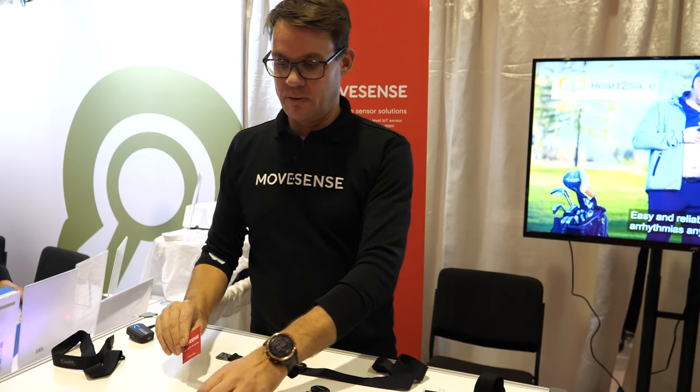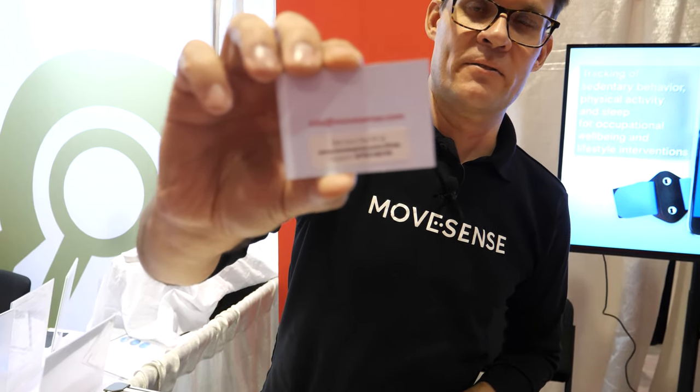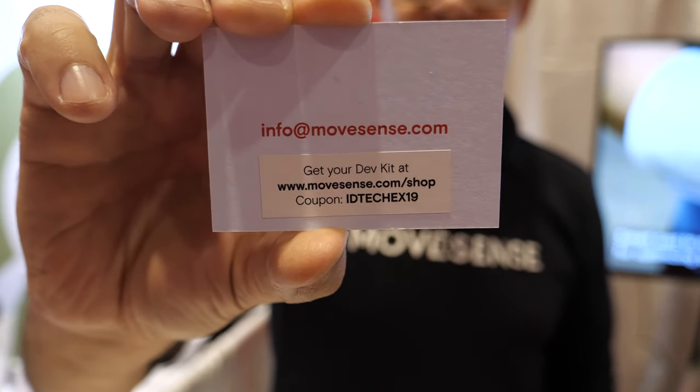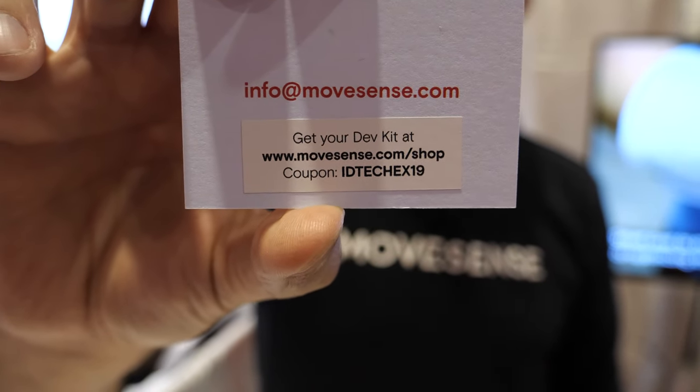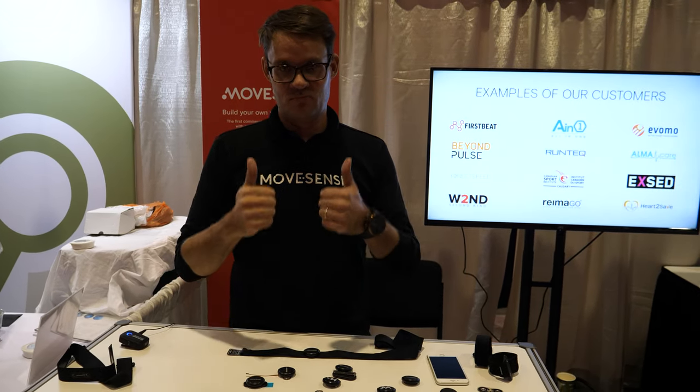It's available — people can buy it at Movesense.com/shop. Movesense.com has plenty of additional information on the capabilities and possibilities. Movesense.com/shop has developer kits, and there's a secret code valid only for the duration of the IDT TechX show giving a good discount on developer kits — giving a rock and roll start to experiments in the sensing world. It's 99 euros minus this extra discount. Give it a shot.